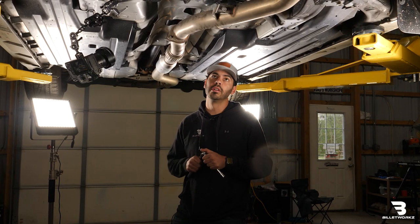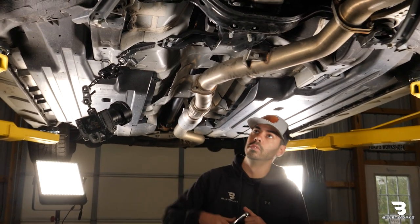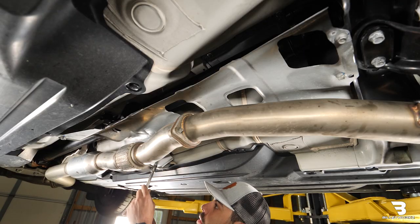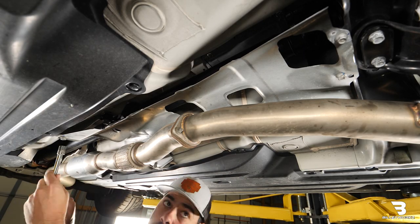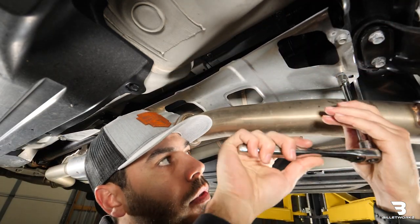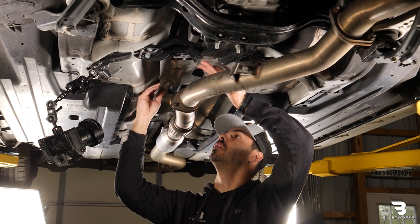Now that we have the car up in the air, I'm going to start by removing the heat shield, which is four 12mm bolts. I'm going to use my ratchet with a 12mm socket. Once we have those four bolts out, I'm going to go ahead and get the heat shield out of the way.